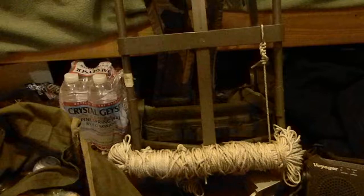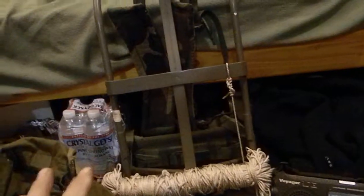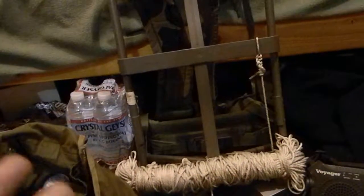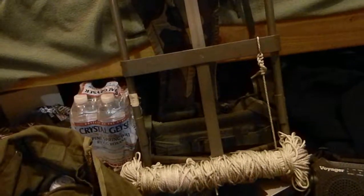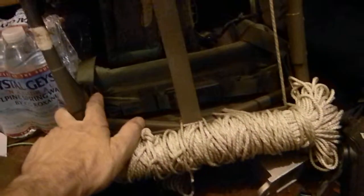Now I'm working on this pack here. This is an Alice pack. It's an extra pack from the normal pack that I'm going to carry, in case shit hits the fan and there's a neighbor that wants to go with me. So I'm going to pack this pack here.